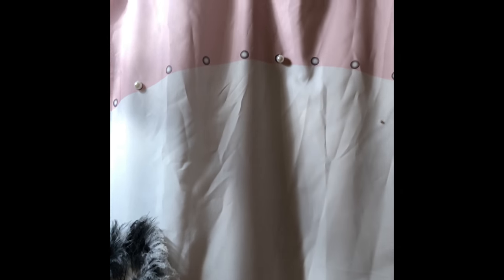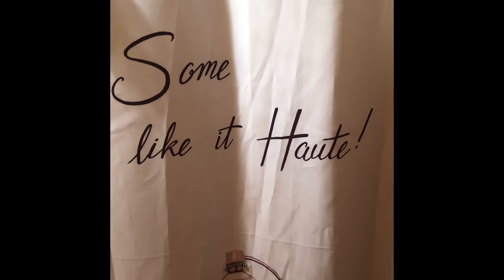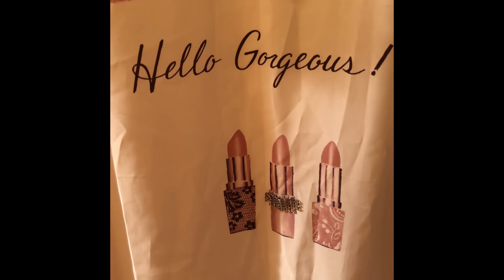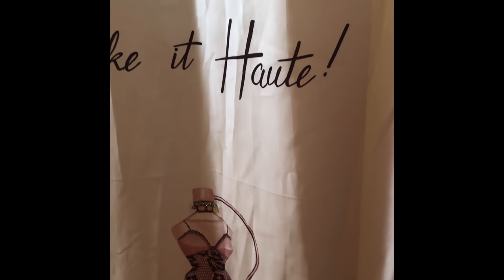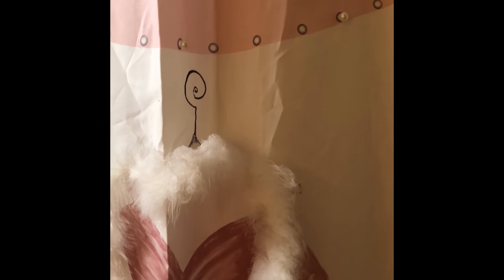Currently I have this as my shower curtain — I've had it for years, it was from Bed Bath & Beyond originally. It says things like 'Some like it hot,' 'B is for bombshell,' 'Hello gorgeous.' It has real fur and rhinestones on it, and it's very girly and very pink, matching my very pink and gold bathroom.